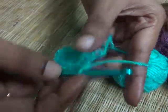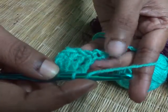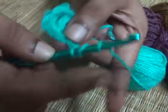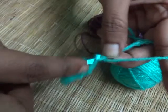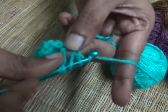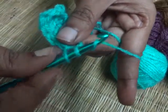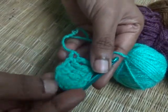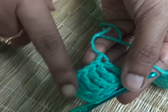One loop on your hook. Let's make once again. One loop on your hook, yarn over once, yarn over twice, insert your hook into the chain, yarn over and pull through the chain. Yarn over, pull through the first two loops. Yarn over, pull through the second two loops. And finally yarn over, pull through the final two loops. Watch very carefully — this is how the triple crocheting stitch will look.